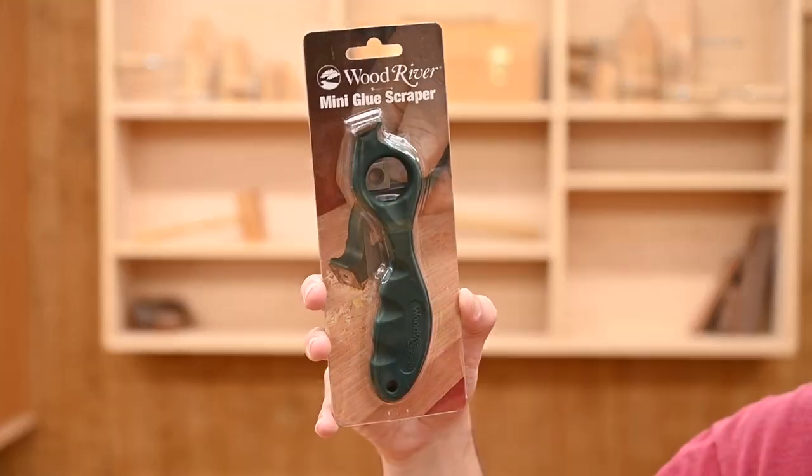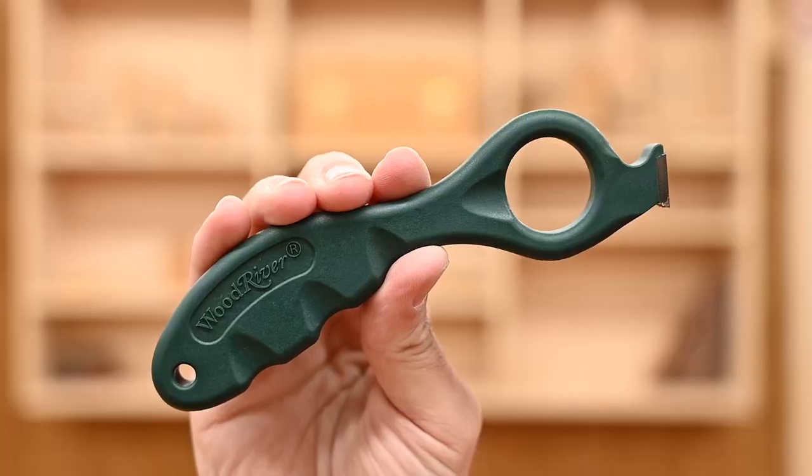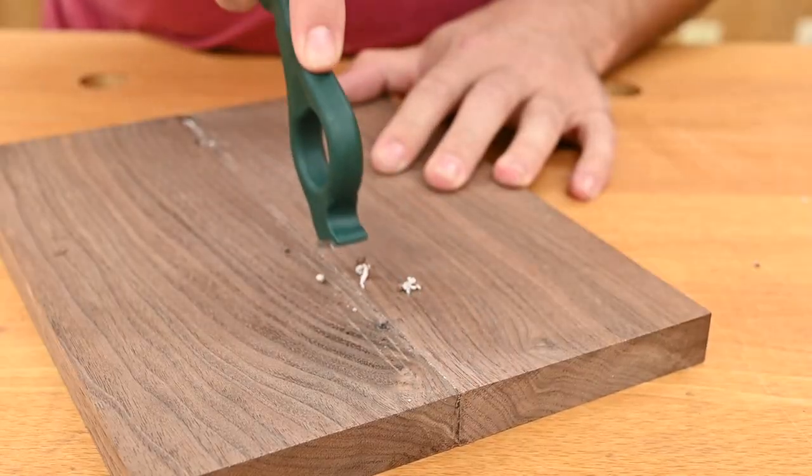Hey everybody, Kevin at Woodcraft here with the Wood River Mini Glue Scraper. This is a pull-style glue scraper that features carbide insert cutters. The completely redesigned handle holds the cutter at a 30-degree angle, allowing for a super comfortable grip when using it.